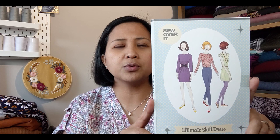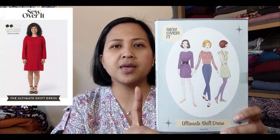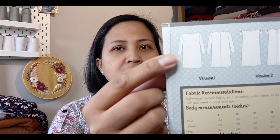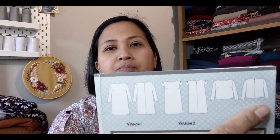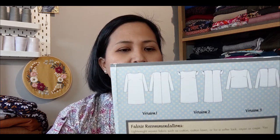She introduced me to Lisa Comfort's Sew Over It pattern company. I chose the simplest dress they have, which is their shift dress — I've got it right here: the Sew Over It Ultimate Shift Dress. This is in their old vintage packaging; they've since rebranded. It's a classic, very simple shift dress with three-quarter length sleeves, a bust dart, and a button closure at the back. You can also turn it into a top or make it with flutter sleeves.